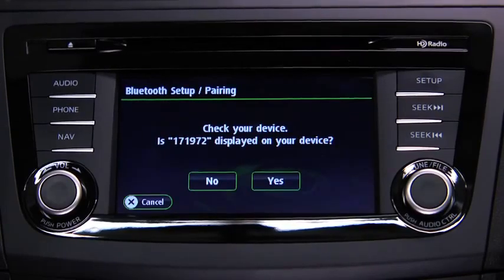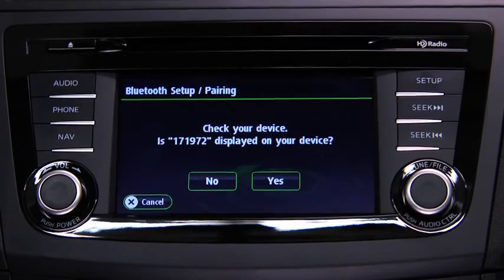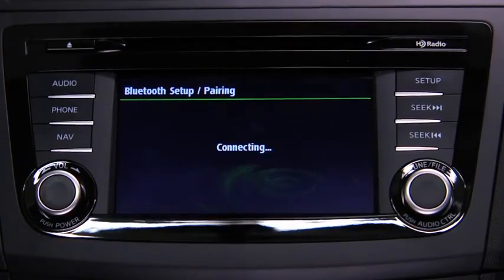On other devices, verify the displayed six-digit code on the audio unit, which is also displayed on the device, and touch the Yes on-screen button.